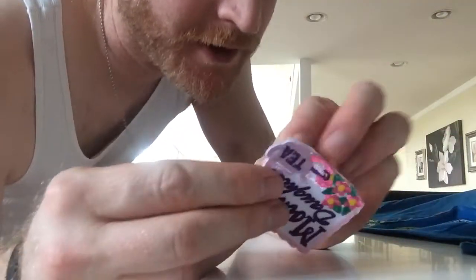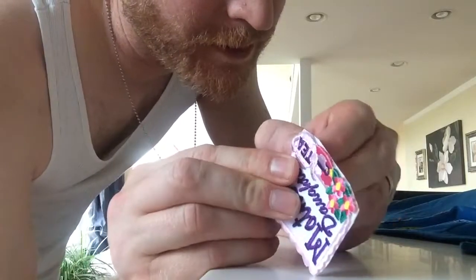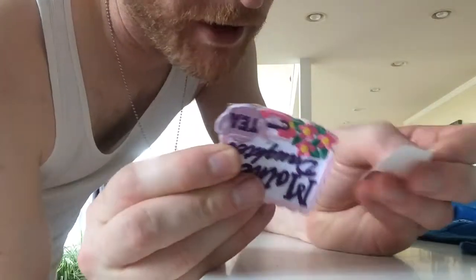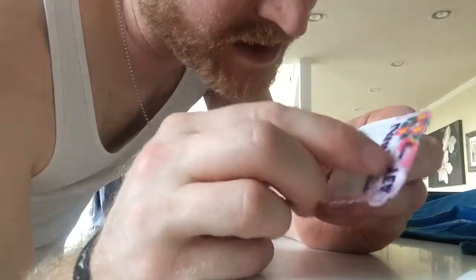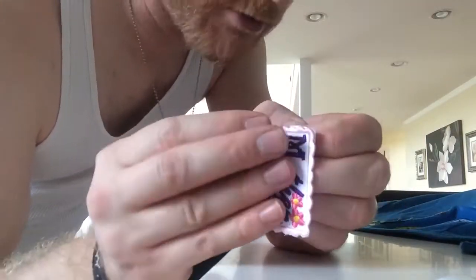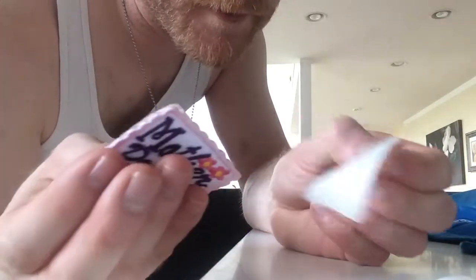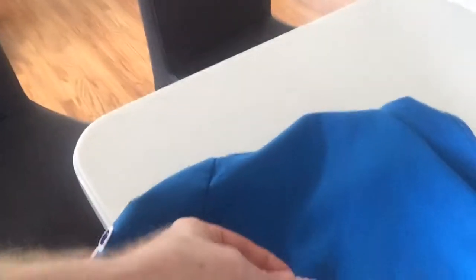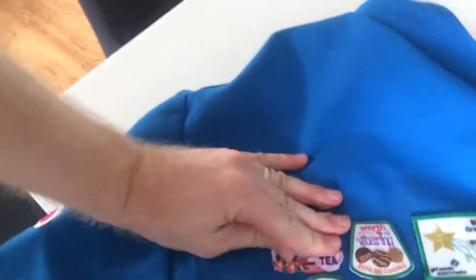When I first got this stuff I had no idea how to use it, but you just gotta peel it off carefully. The white strip is just the backing — it's not actually sticky itself, but it leaves the stickiness on there when you take the white thing off. Really, really good stuff. I found it on Amazon; I don't remember what it's called, but I'll put a link in the description below. Then you just push the patch right on there — perfect, good to go.